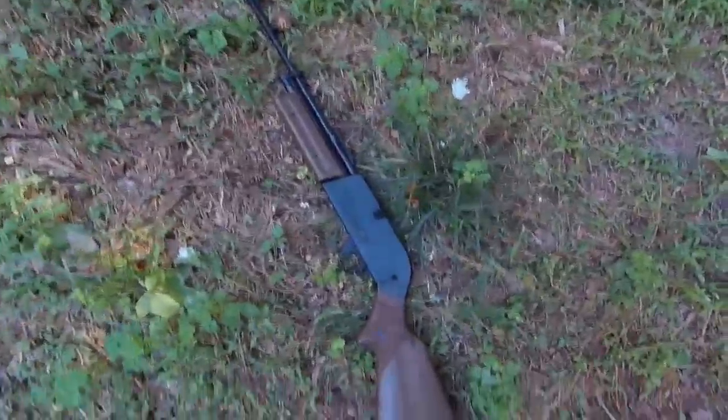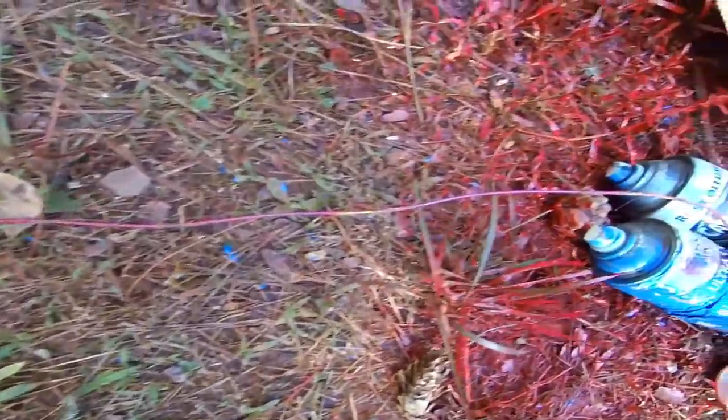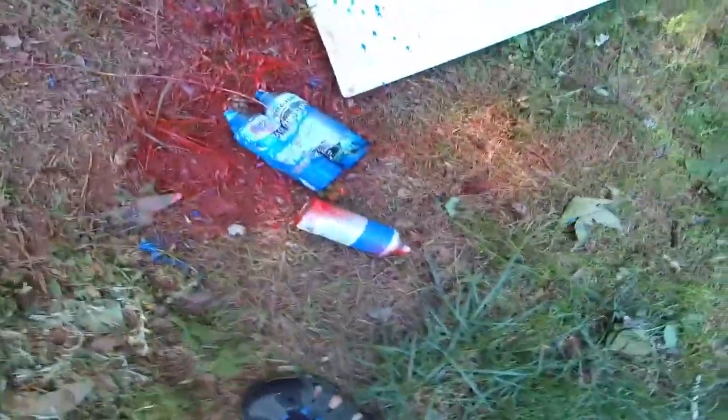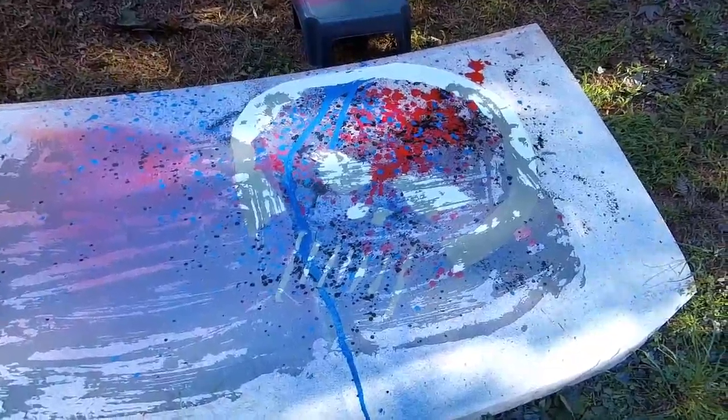Alright, let's see what we got. There's the implement of destruction — it's what held the material for painting. There's the material that did the painting, and there's a bit of a mess. I peeled the tape off, and what we are left with is... dun dun dun! Yeah, I suppose you can make that up.